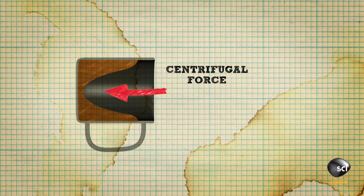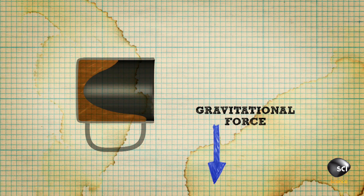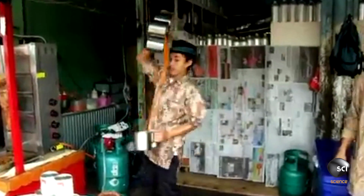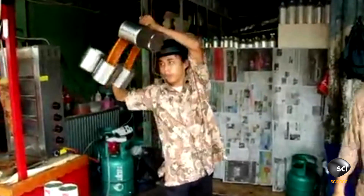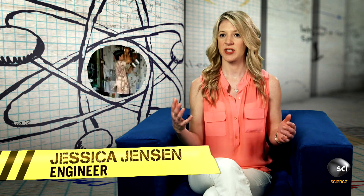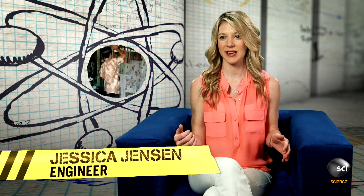At the same time, gravity is pulling the tea out of the cup. So there's a competition between gravity and the centrifugal effect. But with two forces acting on the tea, how does he know which one's going to win? As he spins it faster, the tea is going to stay stuck in the mug and he can basically counteract gravity.